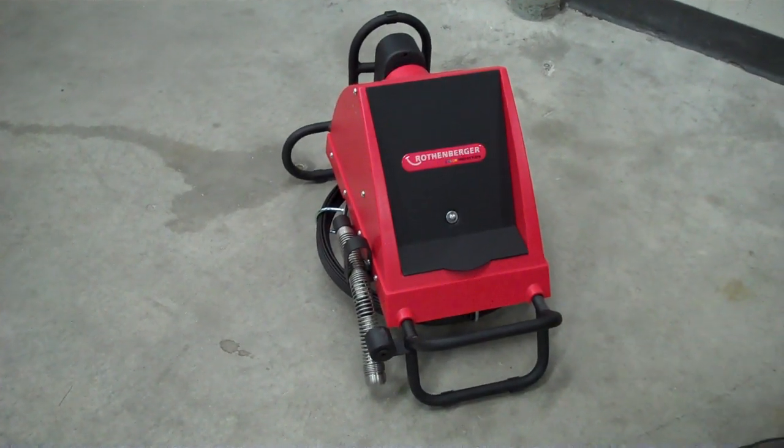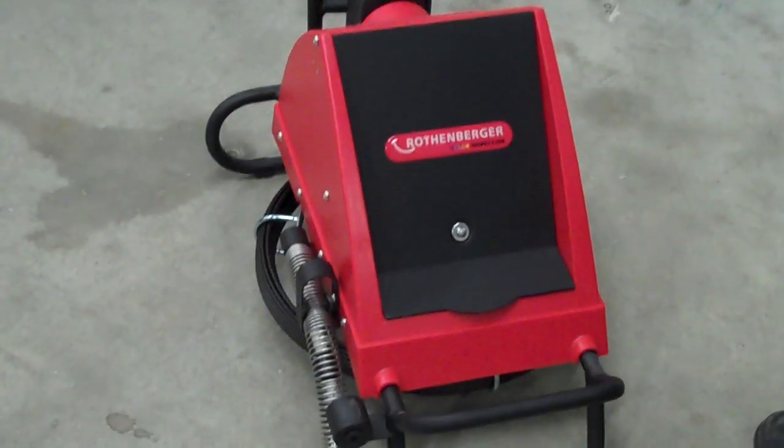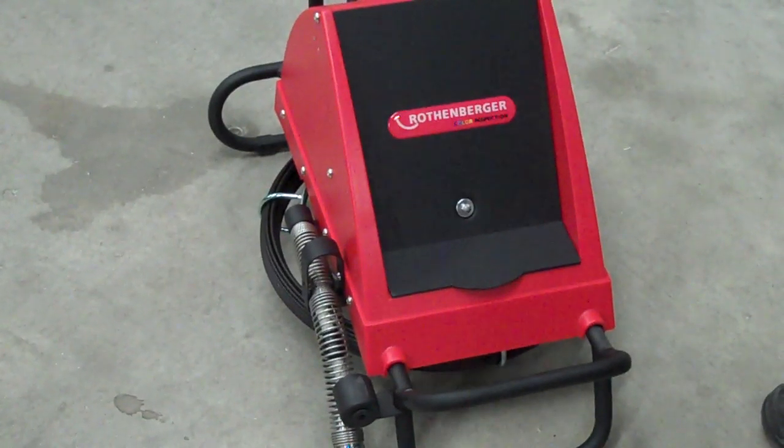Good morning. Today we're going to show you the Rothenberger 69635NT color mobile camera.